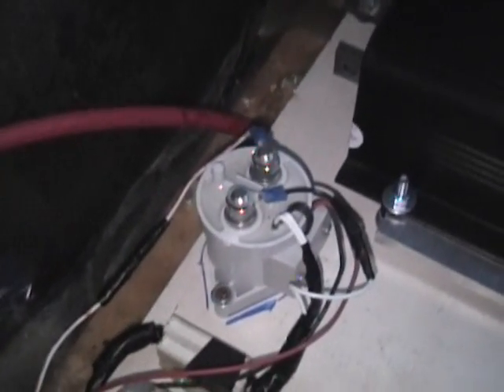Back here we have our power electronics section. There's the Curtis controller — 72 volt, 400 amp. There's a contactor that can break 2,000 amps and handle 500 amps continuous. And there's our pre-charge resistor — it's four 10-watt resistors in parallel, 2.5 ohms. And there is the fuse — a 300 amp fuse.